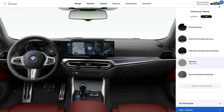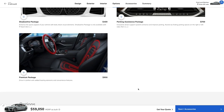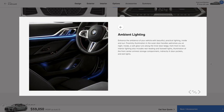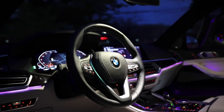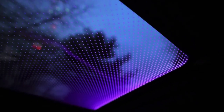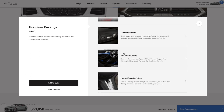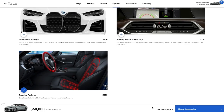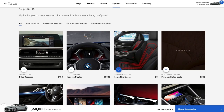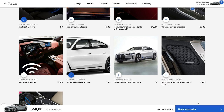Moving on to packages and options — we're going to keep this pretty quick and simple. The only package we're getting is the premium package. The ambient light is kind of critical — it's like the inside of a black hole in there at night without it. It's one of those weird things you never really notice until it's not there. And the heated seats and heated steering wheel should be must-haves at this price point anyway. For comparison's sake, we're going to call this thing finished. Personally, I'd pick up the heads-up display and upgraded sound system, but we're sitting at almost exactly 60k and I want to keep the price in check.